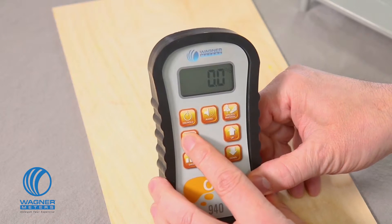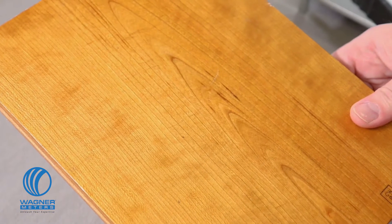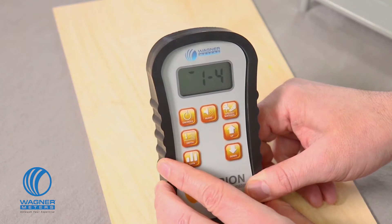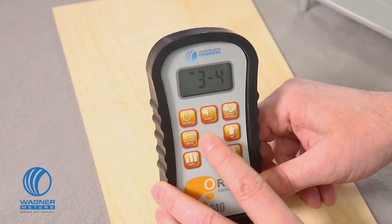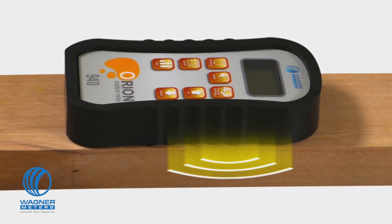Since this is a thin piece of flooring, I obviously don't want to measure past the material, so I press the depth button to engage the shallow quarter-inch mode. Now I'll measure this thicker piece of cherry. The species booklet says the setting value is 50. Since this is a thicker piece, I'll want to get a more accurate reading by measuring deeper in the wood, so I press the depth button to engage the deep reading three-quarter-inch mode. Wagner Meters gives you a more accurate reading because they read in the wood, not on the wood.